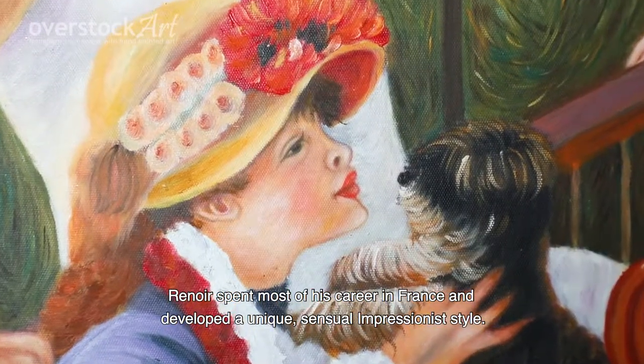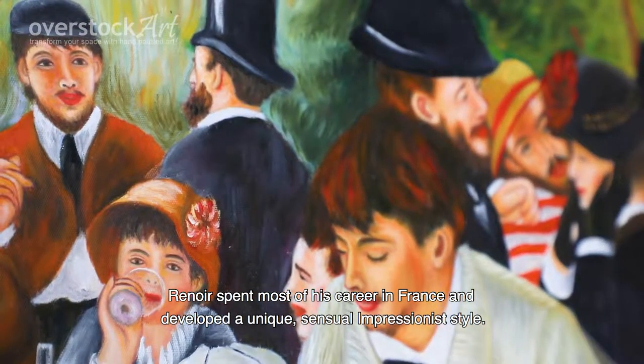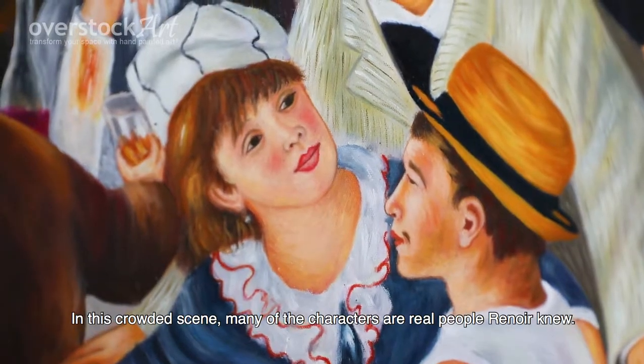Renoir spent most of his career in France and developed a unique sensual impressionistic style. In this crowded scene, many of the characters are real people Renoir knew.